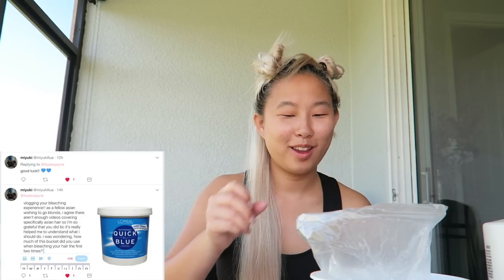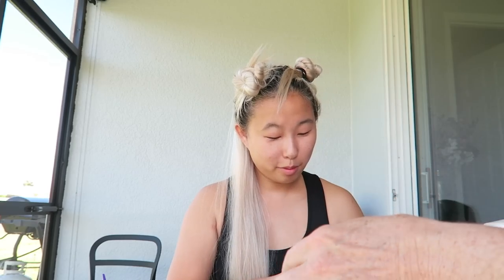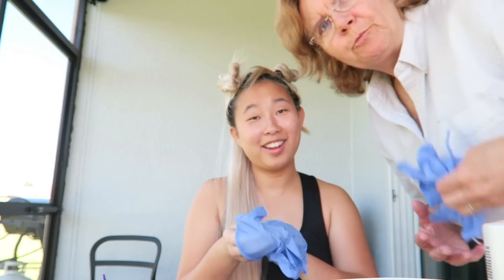Two parts 30 developer to one part quick blue bleach. Someone actually tweeted me saying that my videos helped them — shout out to you. It's time to put on our gloves. I'm putting gloves on me too. I'm just the helper today. I'm really trying to do this on my own, guys.